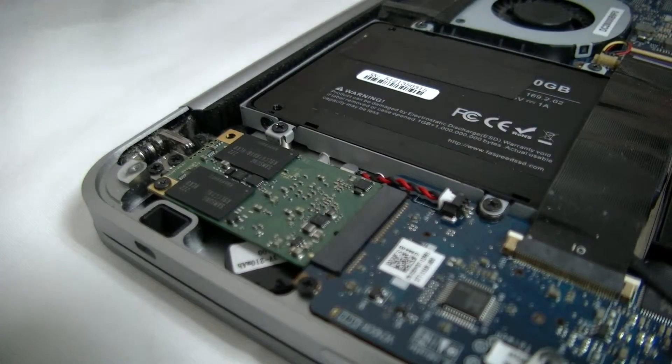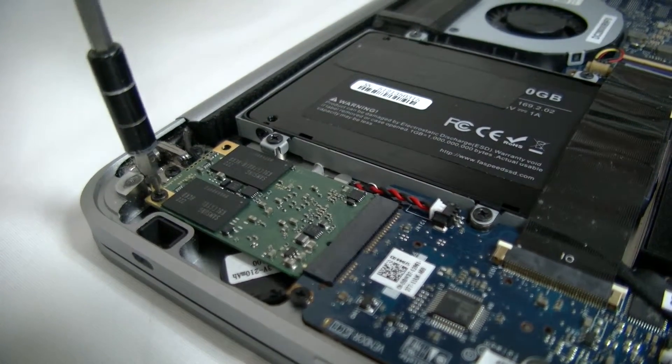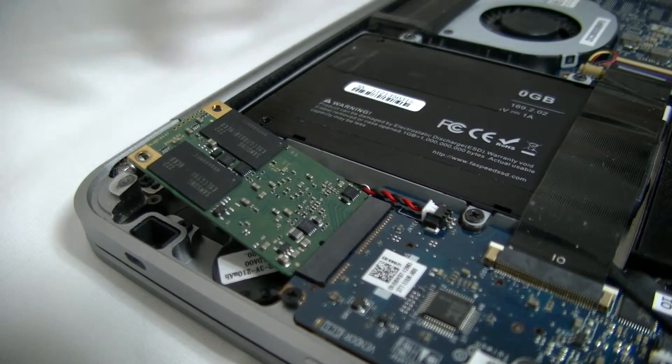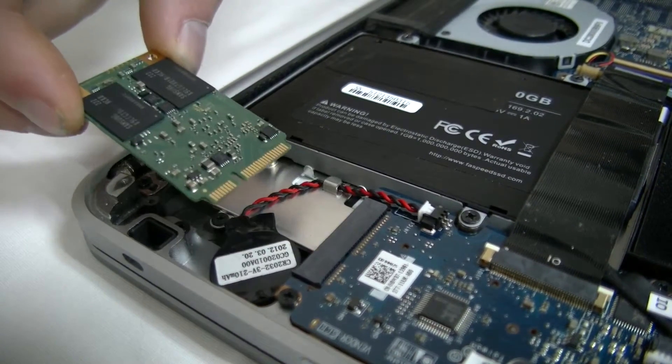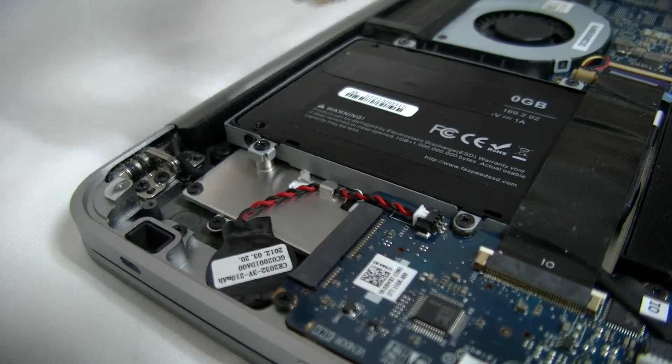Now this is a very quick process. We're going to remove the old one by taking out this one screw. As you can see, it pops itself up because it's spring-loaded. You need to pull it directly out. You don't want to pull it straight up because you will break it.